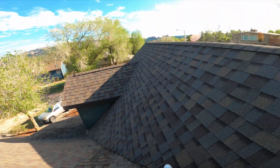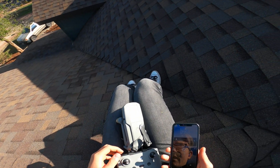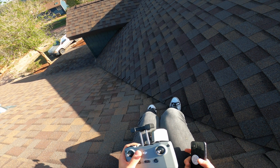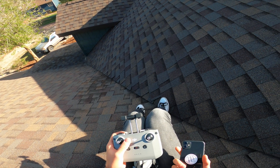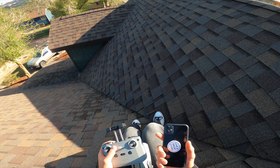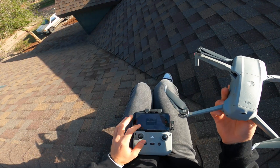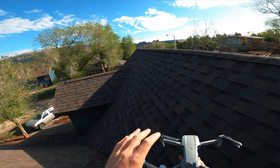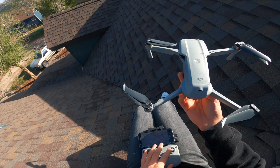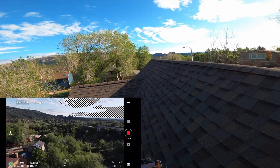Alright guys, right off the bat it is a little windy right now — not too bad, so I think the test will still be pretty valid. The thing I hate most about this drone is the new controller, just because I can't use my pop socket with it. That's a small detail though. Drone is good to go and I'm going to position myself to avoid signal interference with the house.